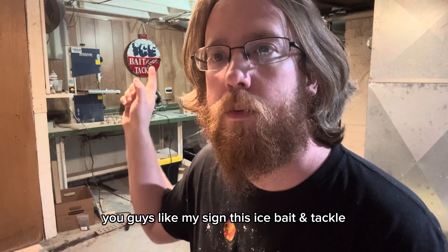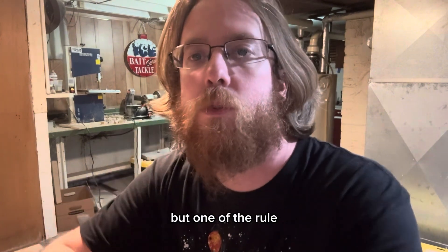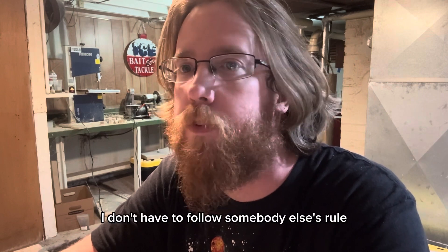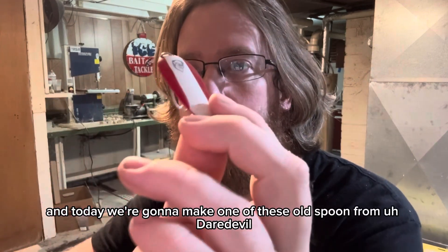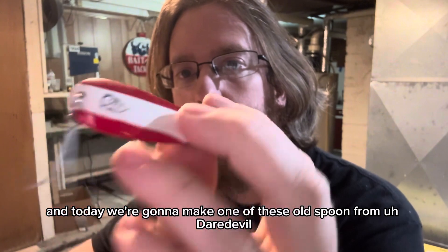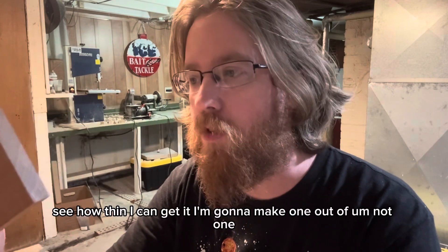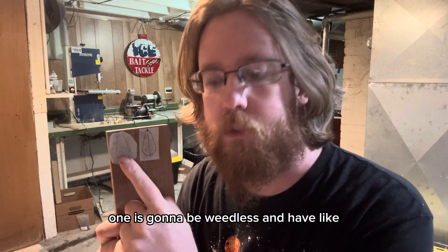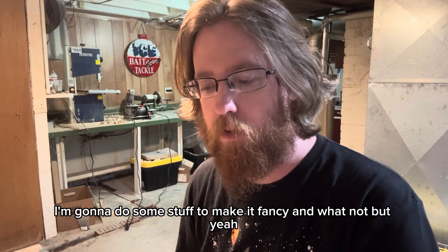What do you guys think? My sign says 'Ice Bait and Tackle' - I don't know, there's a little something extra down here. One of the reasons I like bait making so much is because I can do whatever I want. I don't have to follow somebody else's rules. I can make any kind of lure I want. Today we're going to make one of these old spoons based on the Daredevil. I'm going to make it out of wood, see how thin I can get it. Let's get started.